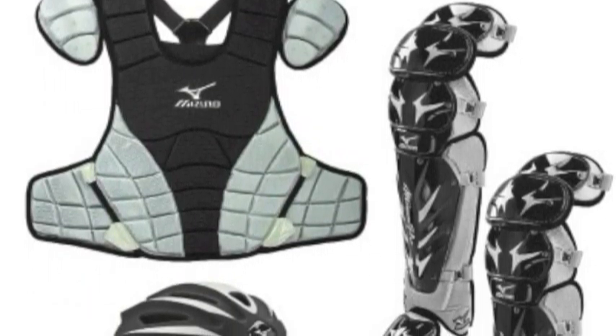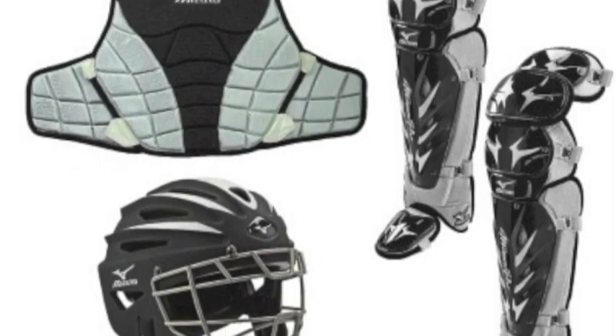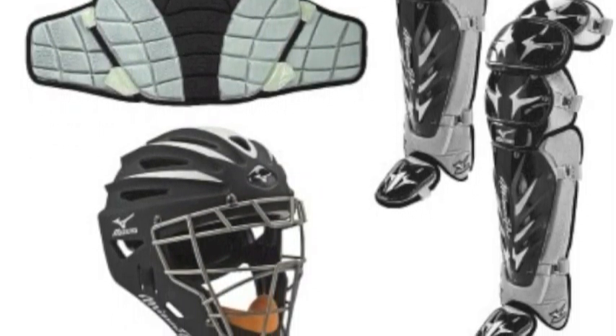The Mizuno Pro G2 adult catcher's set features everything the serious high school, college level, or professional level catcher needs.